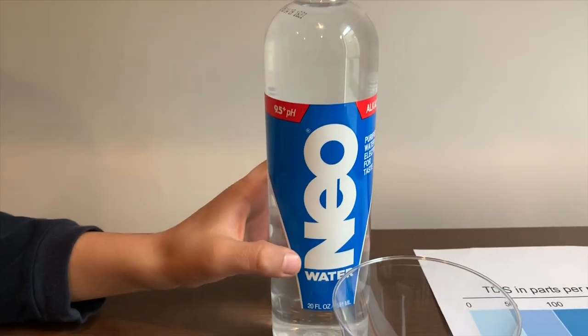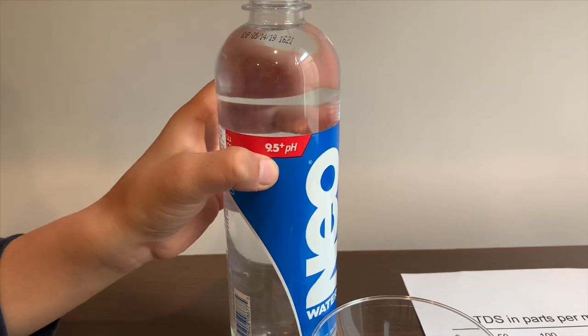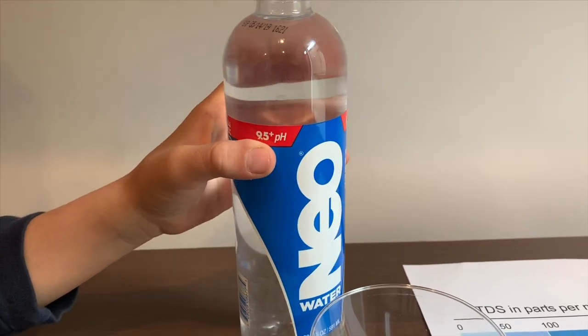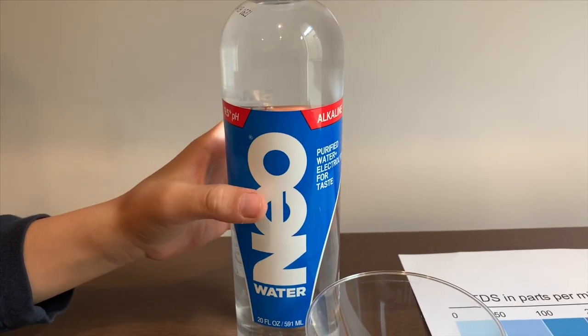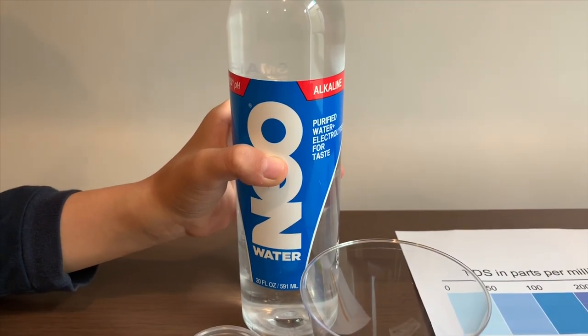This is Neon Purified Water. It says the pH is supposed to be 9.5 or higher. It has electrolytes for taste and it costs $1.59. Let's test the pH and TDS levels.